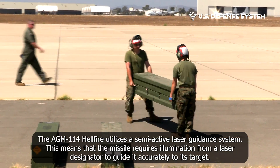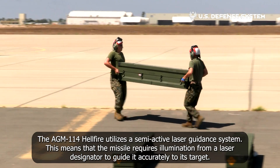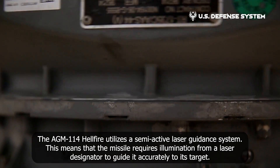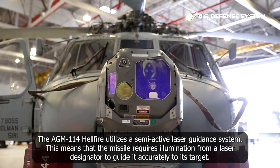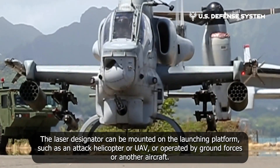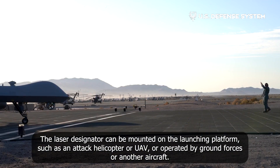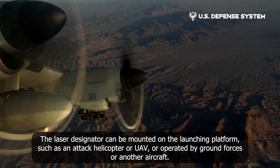The AGM-114 Hellfire utilizes a semi-active laser guidance system. This means that the missile requires illumination from a laser designator to guide it accurately to its target. The laser designator can be mounted on the launching platform, such as an attack helicopter or UAV, or operated by ground forces or another aircraft.